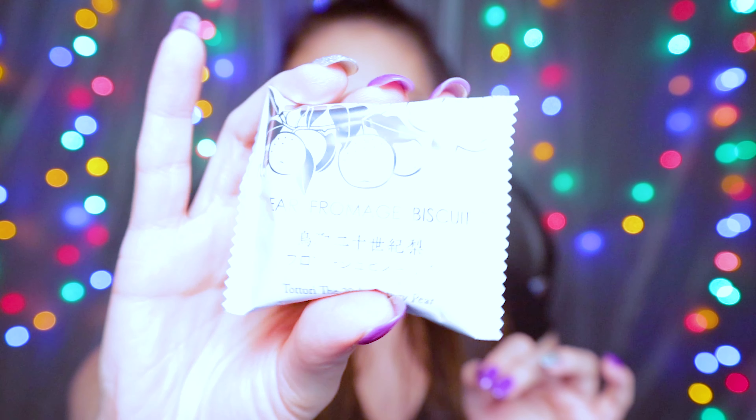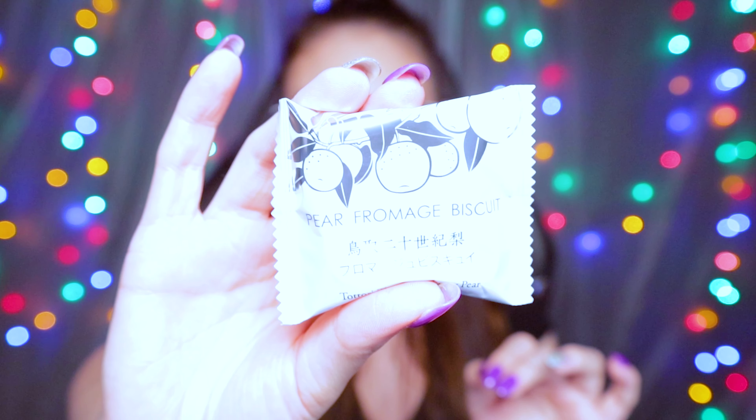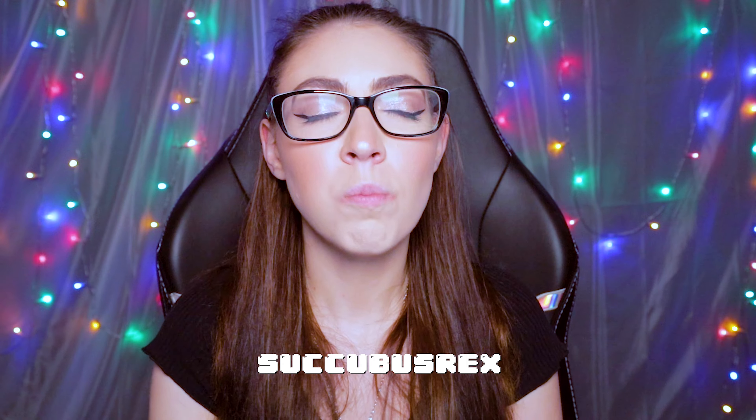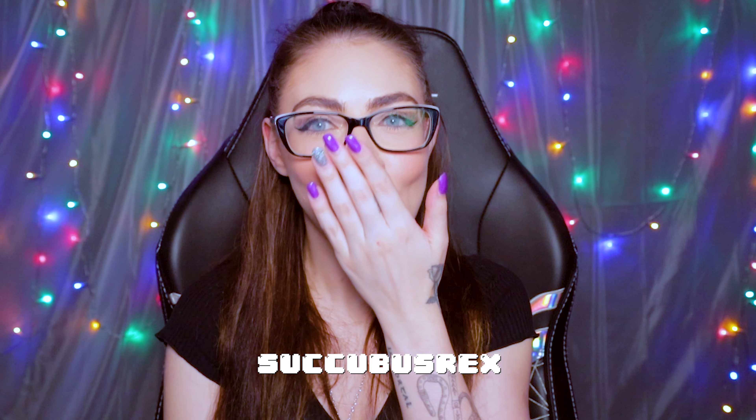This is called a Pear Fromage Biscuit by Kotobuki Seika — a 20th century Asian pear biscuit with rich cheese and a decadent white chocolate. Oh my God, that is actually so good. I did not expect that the pear, the cheese, and the white chocolate would match so well — really unexpected. I have to give that like a 9 out of 10. That's so good.